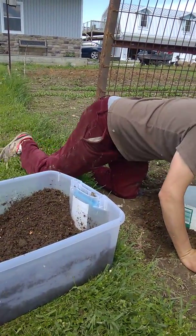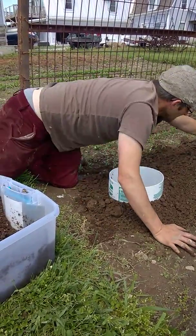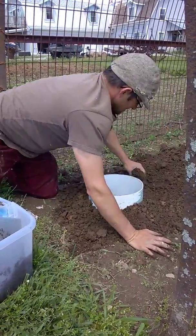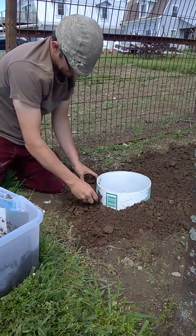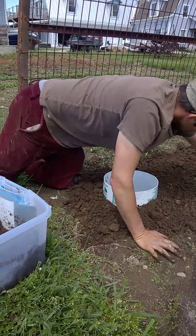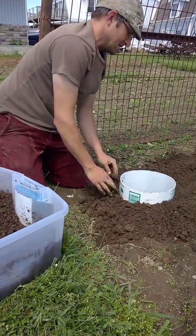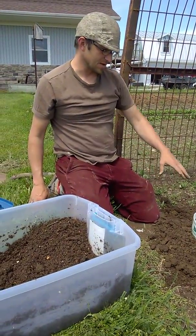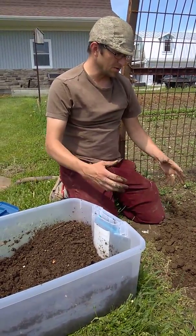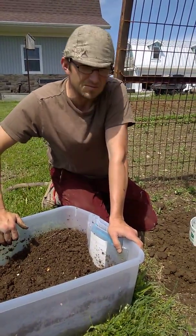I'll fill in a little extra topsoil around the top to build it up slightly. Then I'll put either a clay lid or a cap of some kind on top so that it stays cooler and animals can't come and try to dig out the compost in the bucket. So this is a worm tower — a way to increase the organic matter and health of your soil.